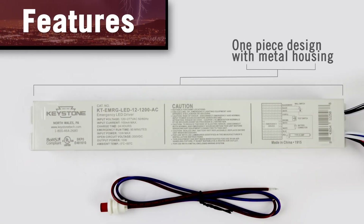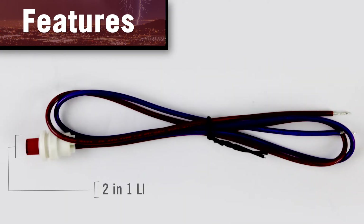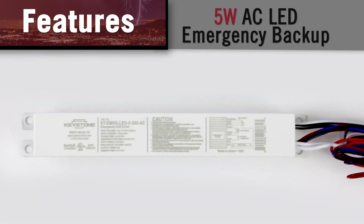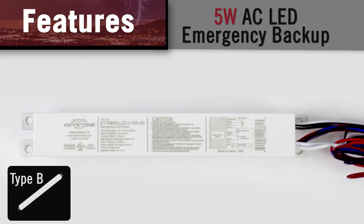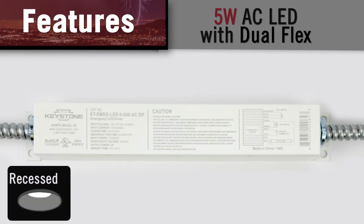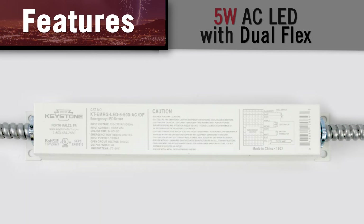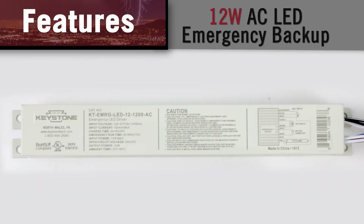It offers a one-piece design with metal housing and a two-in-one LED test switch and indicator light. The 5-watt AC LED emergency backup is optimized for Type-B tubes, and the 5-watt AC LED emergency backup with dual-flex is ideal for recessed LED downlight fixtures and retrofit kits as well as compact lamps. It is also available in a 12-watt option.